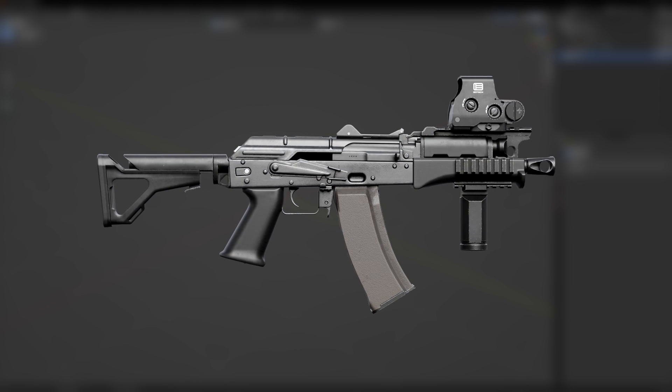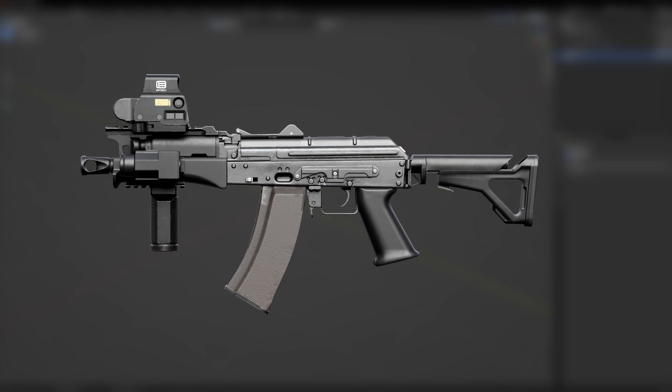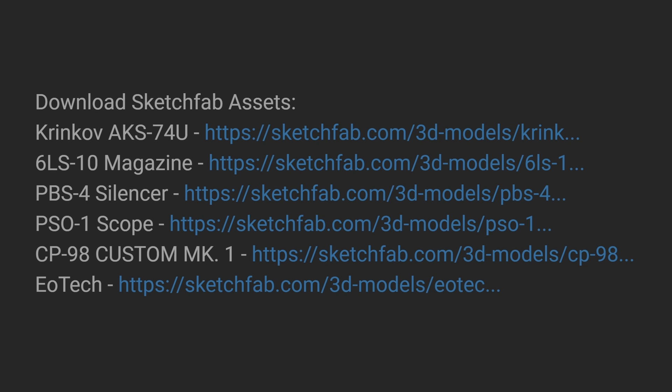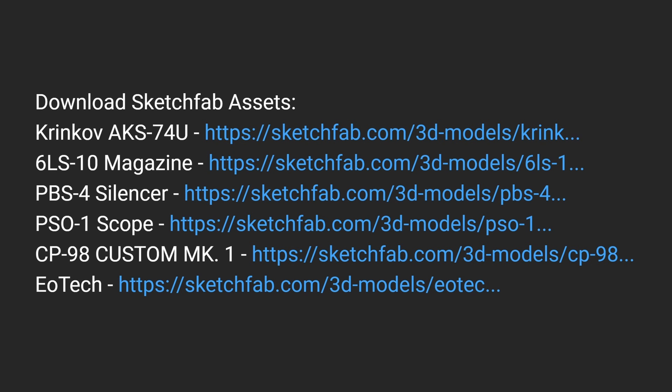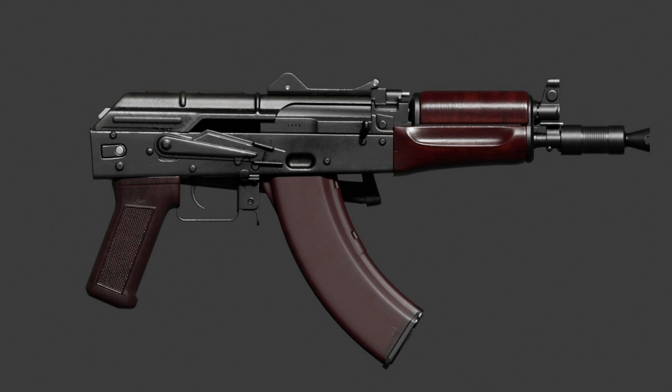By the end of this video, you'll have a completely modern and tactical AKS-74U, which you'll be able to fully accessorize to your heart's content. All of the assets used in this video are completely free to download, so please use the links in the description and follow along. Now let's download our first model.